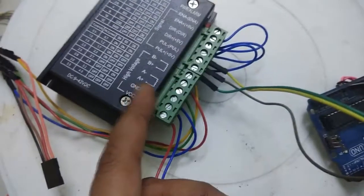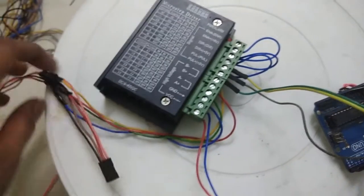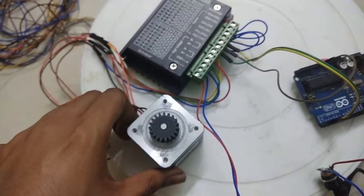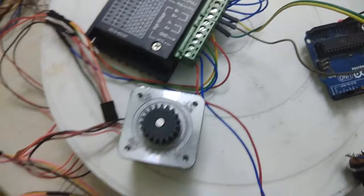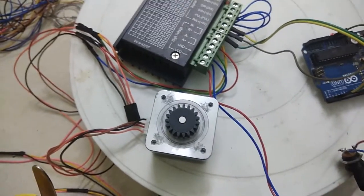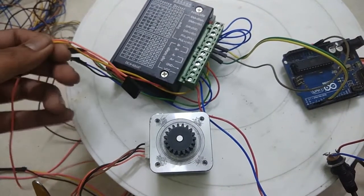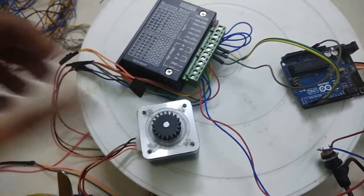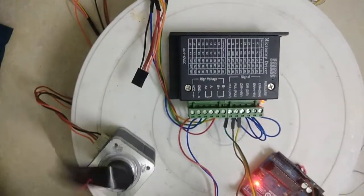The high voltage VCC and ground are on the top. You can supply from 9 volts to 42 volts; here I am supplying only 12 volts and it is working perfectly. The B minus, B plus, A minus, and A plus all go to the stepper motor — these are actually the coils. You need to find the continuity and then connect them correctly. If you connect wrongly, the stepper motor will either not work or will just make some sound, so change the polarity to find out whether it is working or not.